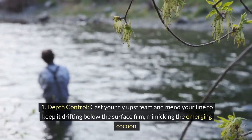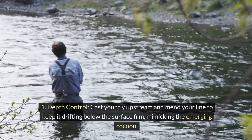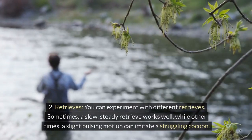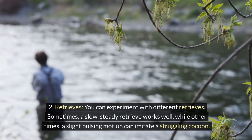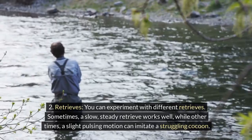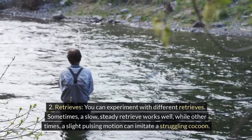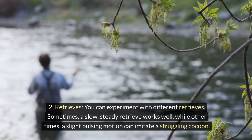Depth control: cast your fly upstream and mend your line to keep it drifting below the surface film, mimicking the emerging cocoon. Retrieves: you can experiment with different retrieves. Sometimes a slow, steady retrieve works well, while other times a slight pulsing motion can imitate a struggling cocoon.